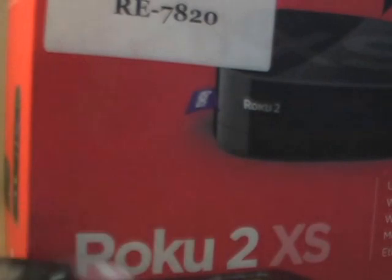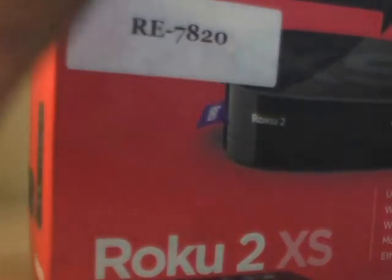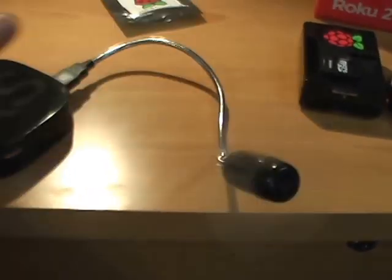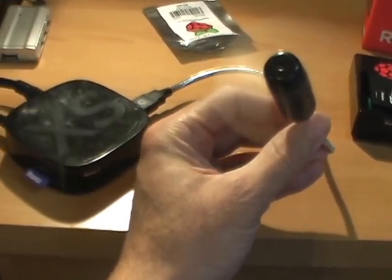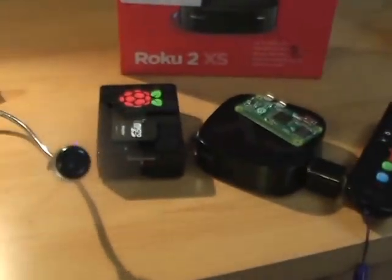Anyway, here's one of my stupid things to do with your Roku — I've got a powered fan running off my Roku. It draws a lot of power. See you in my next video.